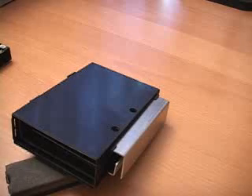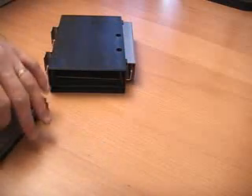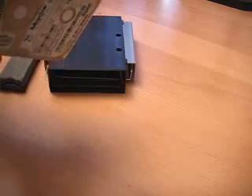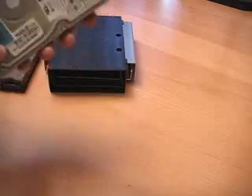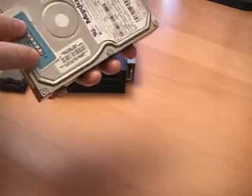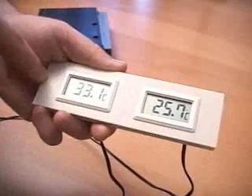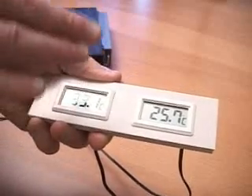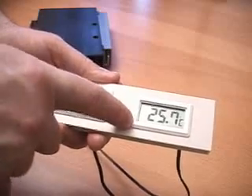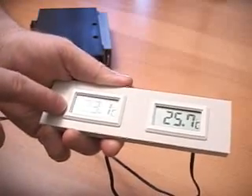Installing a hard drive in this is extremely simple. What you need to do first though is really monitor the temperature of your hard drive before you put it in here, so you can get some idea of a before and after. You really want to put the temperature sensor somewhere on the drive so you can get at it very easily to pull out the drive and check the temperature. The room temperature right now on the right hand side is around 26 degrees Celsius and the hard drive temperature right now is 33 degrees Celsius, and again this is before it goes inside of the enclosure.